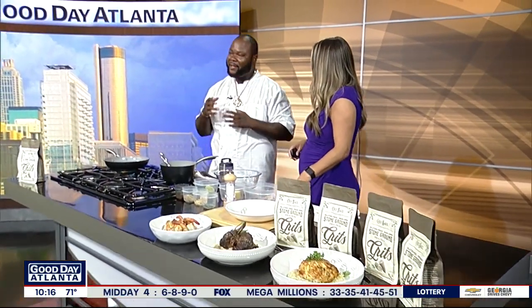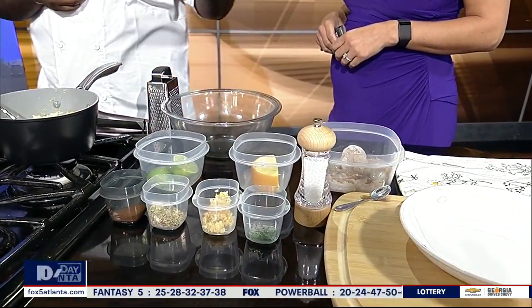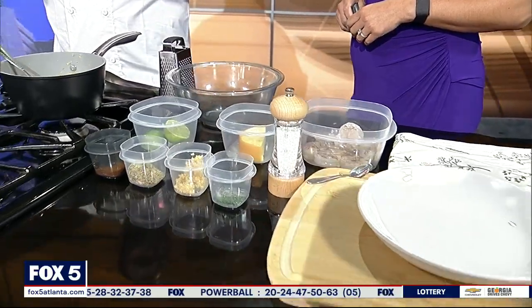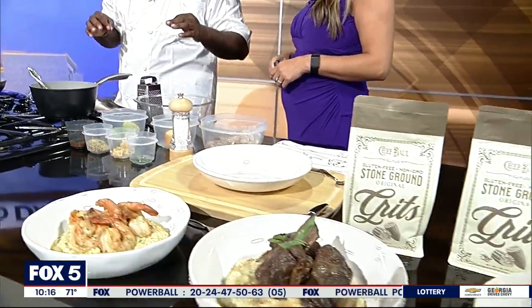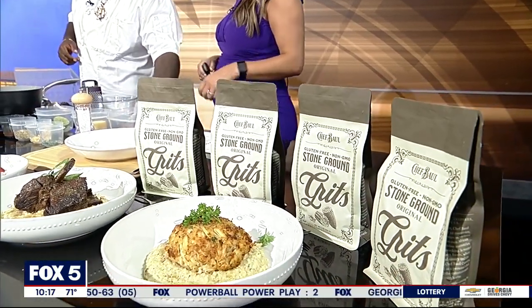So let's talk about one of your signature dishes that you have on your online cookbook. What are you cooking for us today? Today we're going to do something really simple. I want people out here to learn something they can do at home that won't be too time-consuming. So we're going to do cilantro lime jumbo shrimp and serve them over my line of grits. They're gluten-free, all-natural stone ground grits. Yeah, we're going to get straight into it.